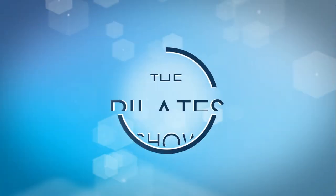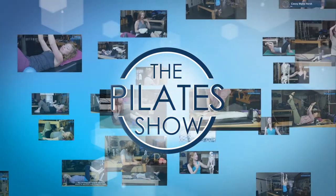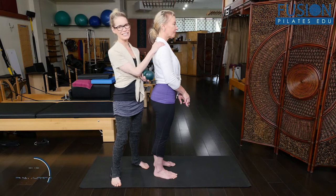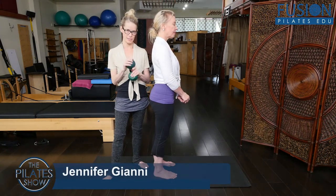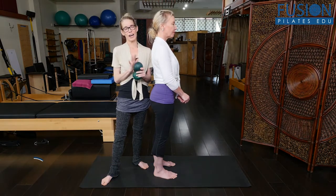Welcome to The Pilates Show, where we explore Pilates tips and techniques to help deepen the skill level of the movement educator while having fun. I'm Jen Gianni, and Christine is with me, and we are highlighting Tom McCook's workshop, Shoulder and Spine, on our site.